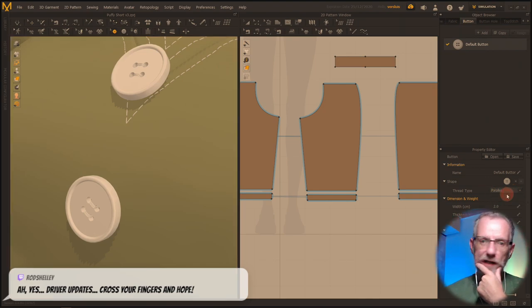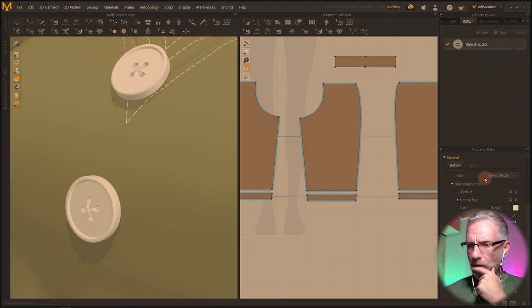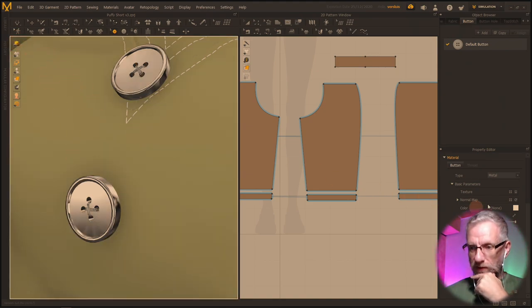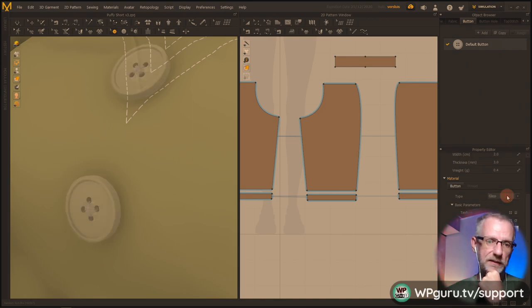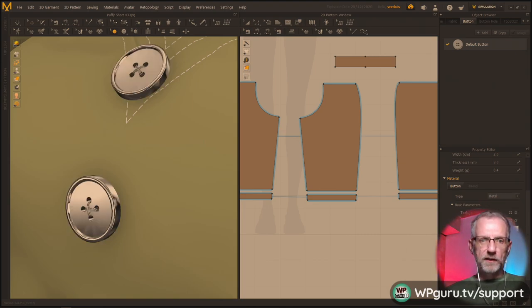There are button thread types - cross buttons and parallel buttons. The difference is literally how the threads go across. There's also square. I like cross - let's do cross. Then there's the actual material type: glass, leather, metal. Let's make it metal buttons - nice! I can switch the viewport shading. Fabric matte was the default, fabric velvet is probably not good for buttons, but glass looks transparent. Plastic looks like no. Let's make it metal buttons - metal it is.